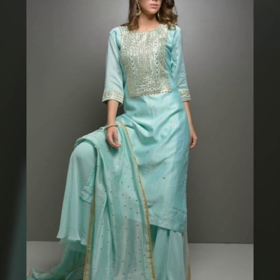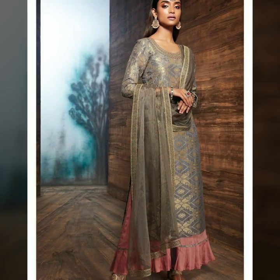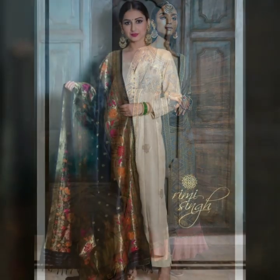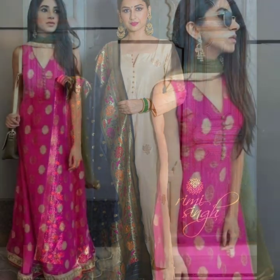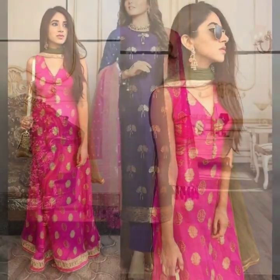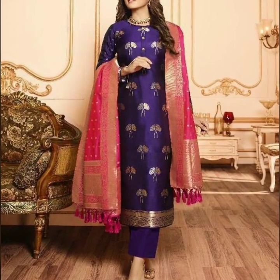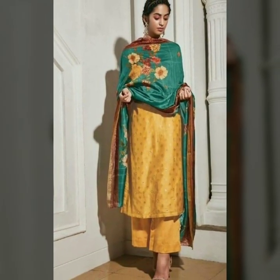Block printed chanderi — the work of silk and fabric. You can wear these as party wear suits and combine them in different combinations.